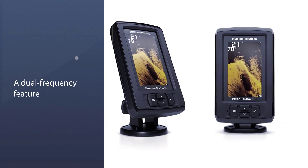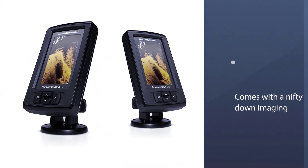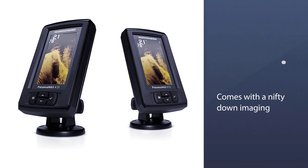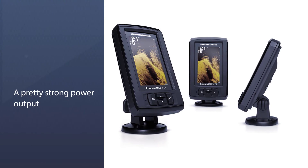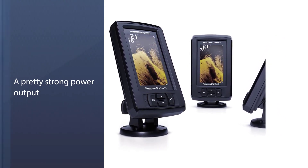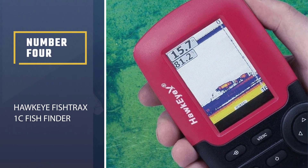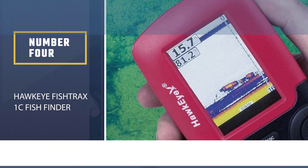The Piranhamax comes with a dual frequency feature so it can easily find both large and small fish, and it also includes a down imaging feature. It has a strong power output, making reaching depths of 600 feet in salt water no problem at all. Number four, the HawkEye Fishtrax 1C Fish Finder.